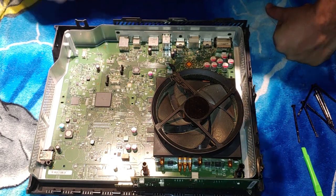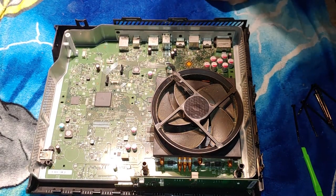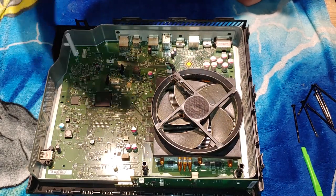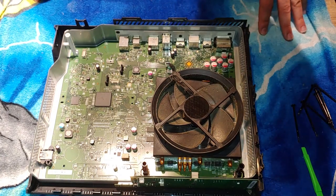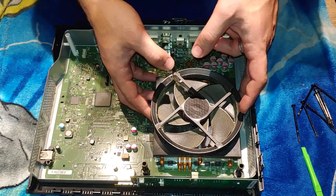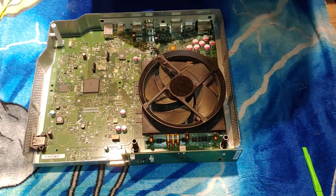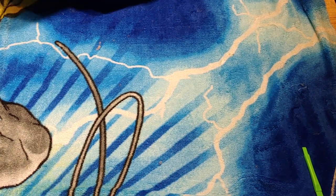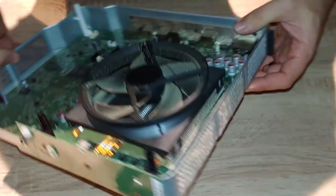We're going to remove this, clean it up nice, put some new thermal paste on — clean off the old thermal paste first, then put the new one on, pop it back on, dust all this off, and put it all back together. I'm removing this blanket now because I don't want static electricity while messing with this. It's always a good idea to keep yourself grounded while working with delicate electronics like a motherboard. She was definitely due for a cleaning.